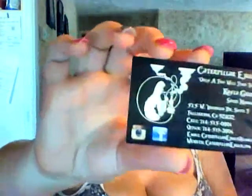Hi everyone and welcome to another review with Misty Vapor. We're going to continue with Caterpillar eJuice.